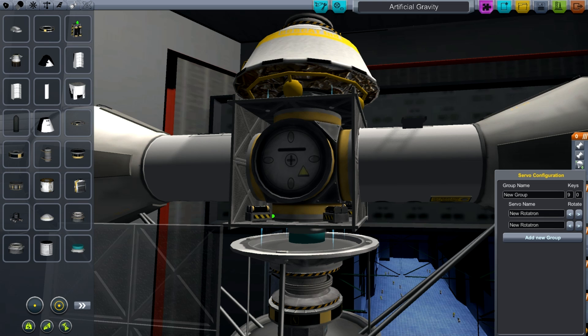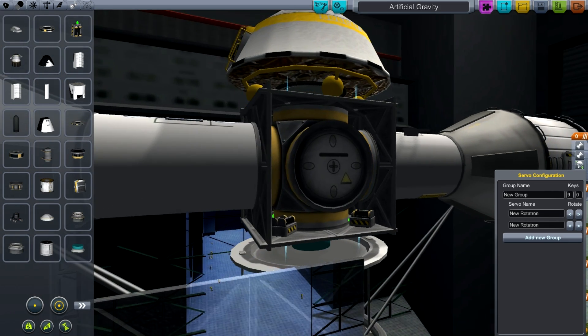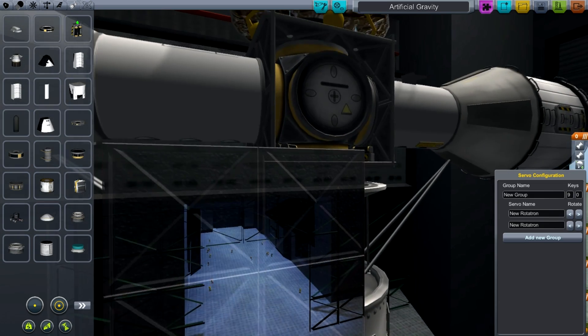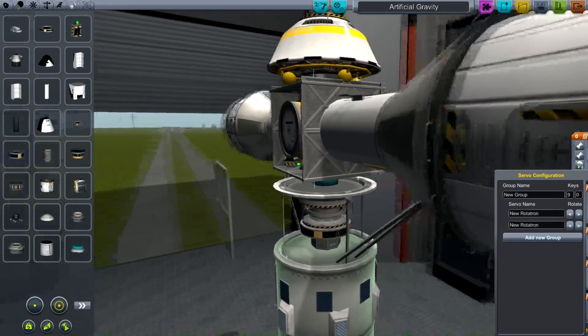Now, that actually was why I had the problem with my spacecraft — with my rocket banking off to one side — because the fuel flow doesn't work correctly. The symmetry does not work correctly in this case. If I pull this off, you see the other side doesn't come off. There is no symmetry going on here, so you have to build identical copies on each side.